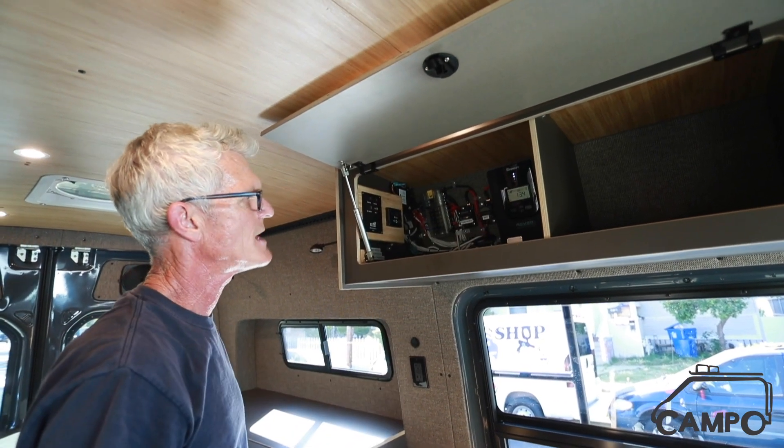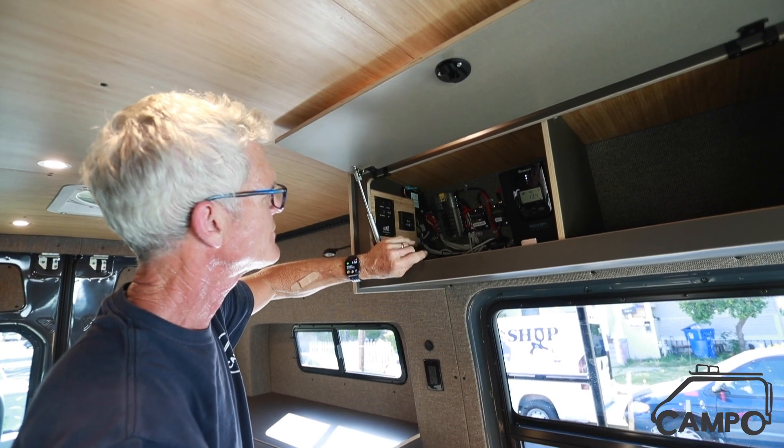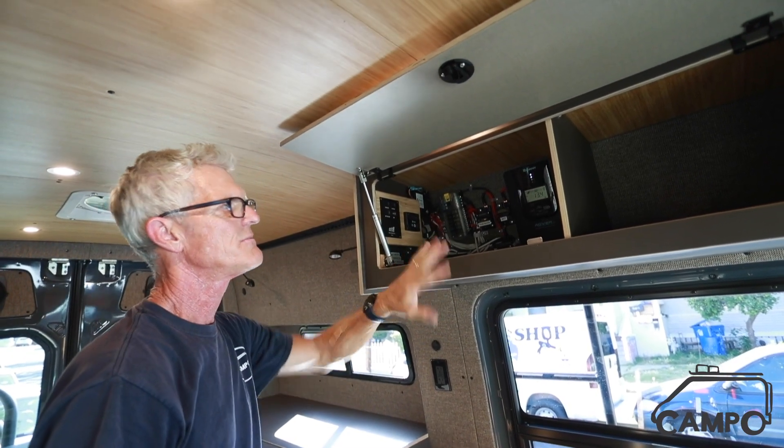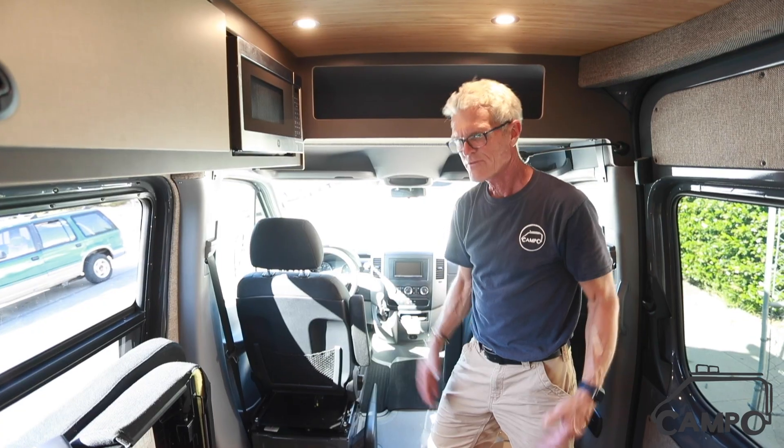Here's our systems box for our electrical: solar charge controller, your four-switch for your heater, and then all your fuses and breakers. This is a beautiful little setup with all the uppers.